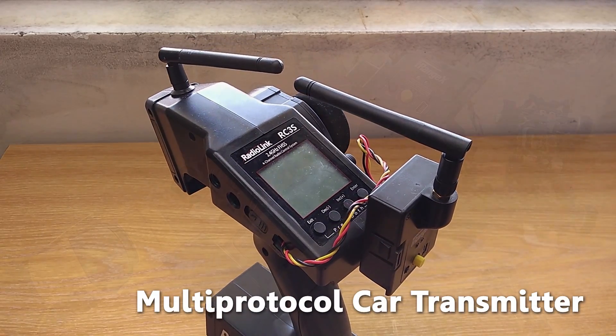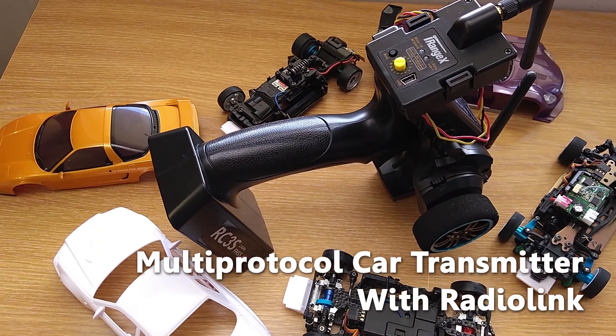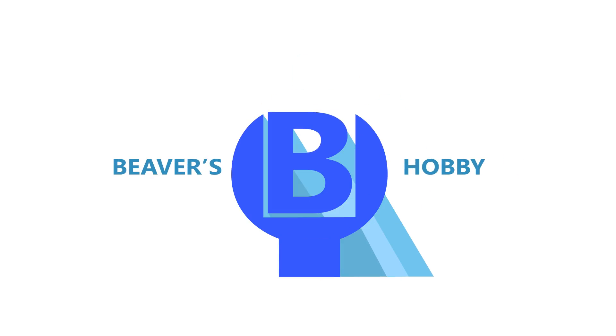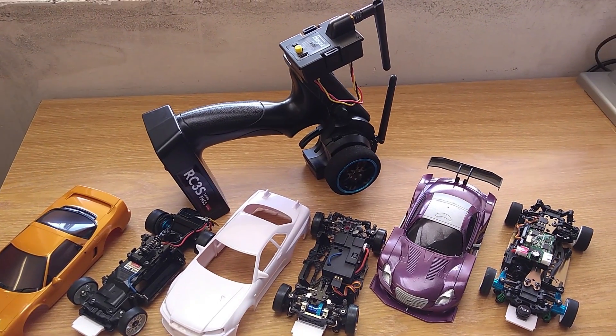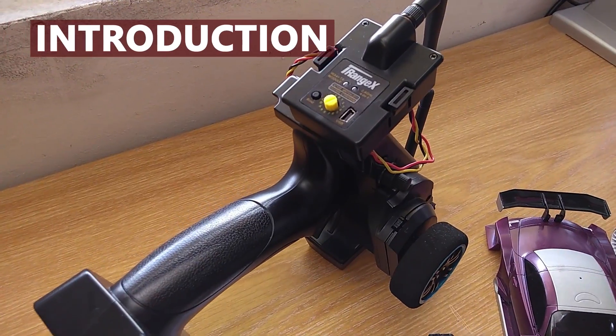Hello and welcome to Beaver's Hobby channel. In this video, I'm going to show you how to use a multi-protocol module with a car transmitter, specifically with Radiolink. Before we begin, I'd like to thank the people from rcgroups.com for helping me set up this module. Now let's get started.